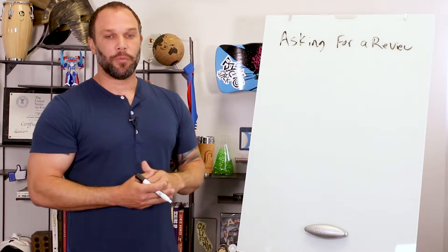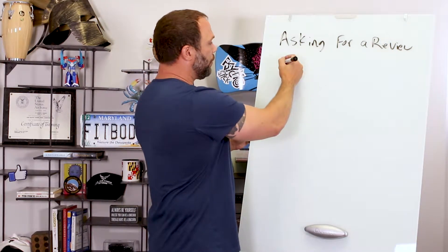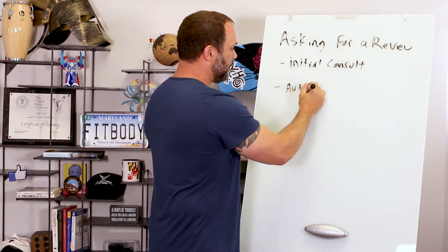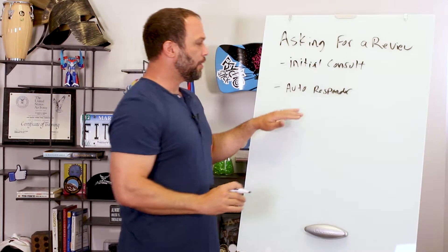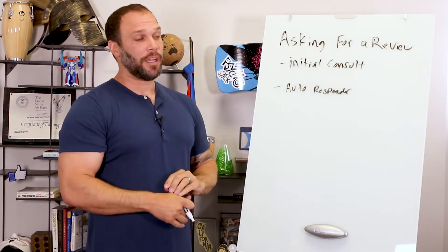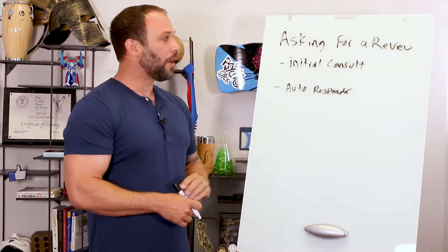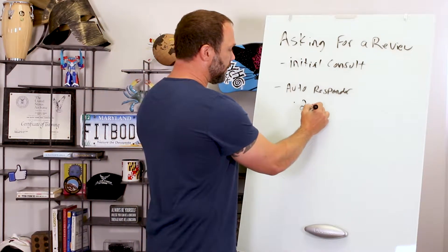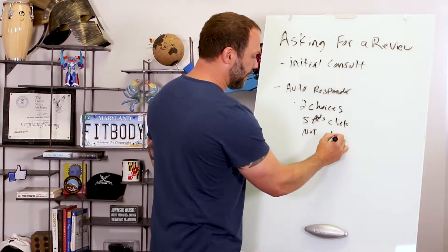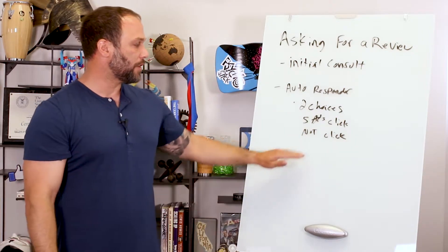If they click no, it opens up an email so they can let you know why — that's a good opportunity to save a bad review from happening and address an issue in your business. Prep them during the initial consult as part of doing business with you, then create the autoresponder to go out at around 30 days, because if they're not hitting their first 30-day goal they're probably not going to hit their goal overall. The first 30 days they're brand new, really excited, listening to everything you tell them and have the least excuses.